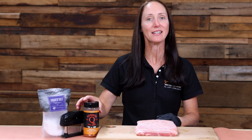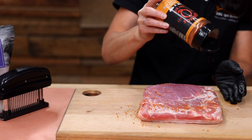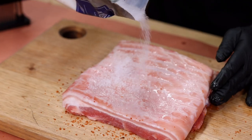So all we need to do today is flip it over and rub it with some Cosmos Q Killer Honey Bee. Once we've rubbed the underside, add some more salt to the skin.